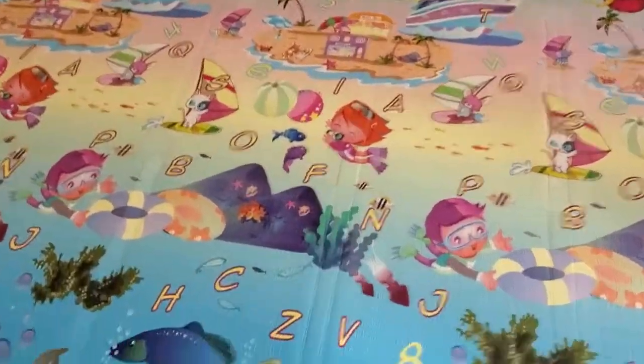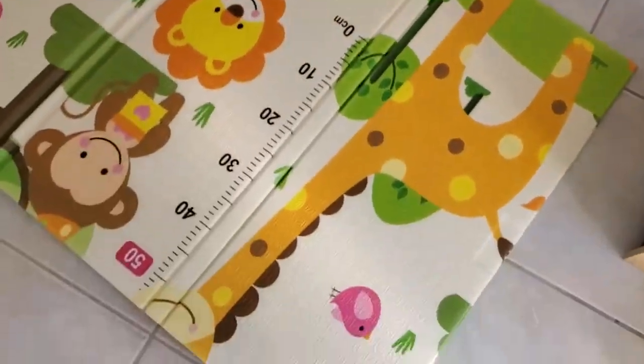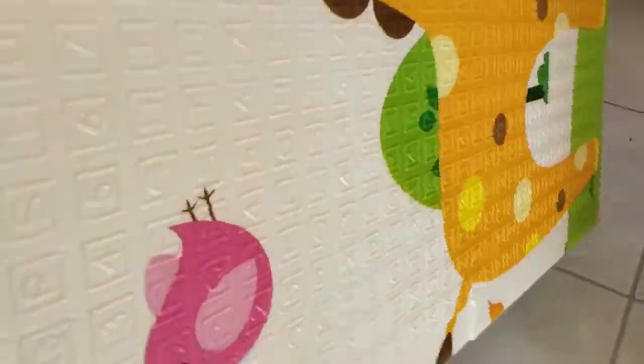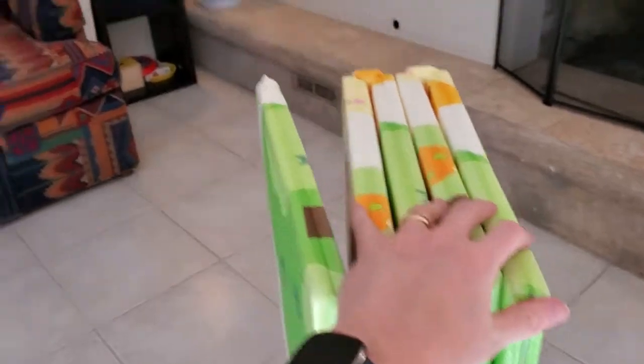When you're ready to fold it up — like this — it folds here and the whole thing just starts to fold in. You can see I'm even doing this one-handed, and then we're back to this really contained unit that you can tuck away in a corner and store easily.